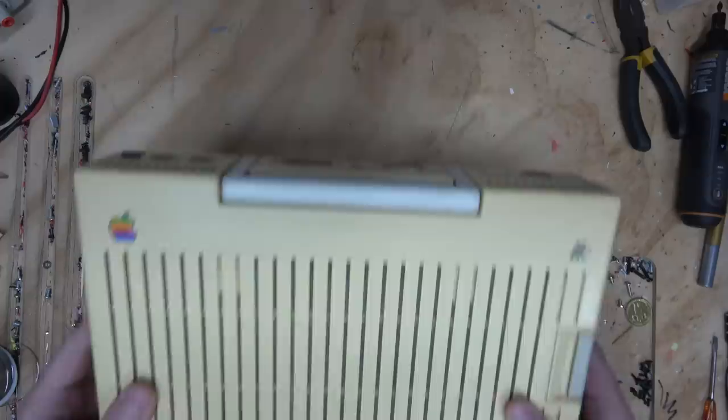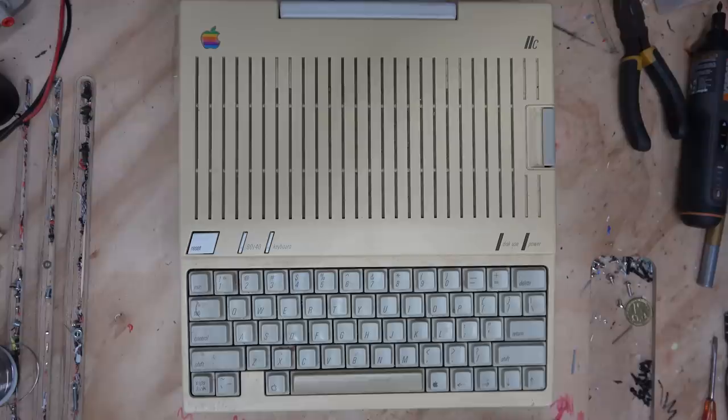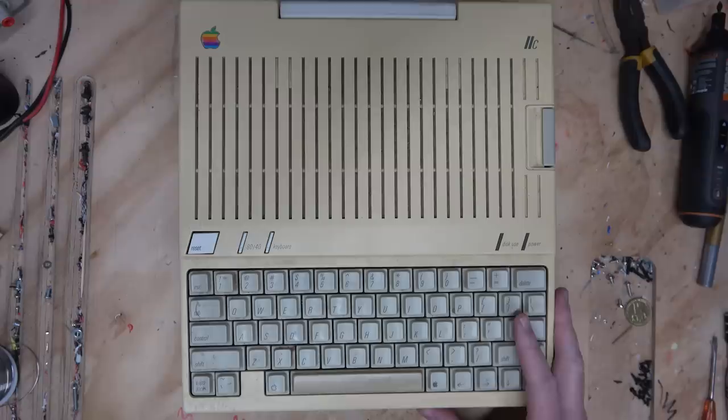A friend of mine went to a widow's estate who had some stuff she wanted to unload, and look what he found! An Apple IIc! I always thought this was like the coolest of the plain Apple II computers. It's pretty yellow - I think it looks more yellow in real life than it does on the screen, so it probably needs some retro-brighting!